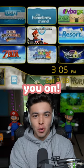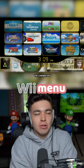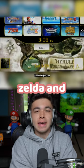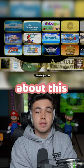Then Zelda fans, I'm putting you on. How would you like a Triforce cursor, a nice and dark Wii menu that's not blinding you? You have Zelda artwork scattered throughout the Wii menu, and Zelda and Ganondorf icons. I'm out of breath naming all the great things about this theme — go and get it.